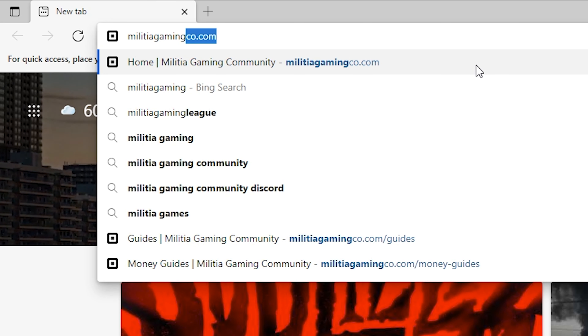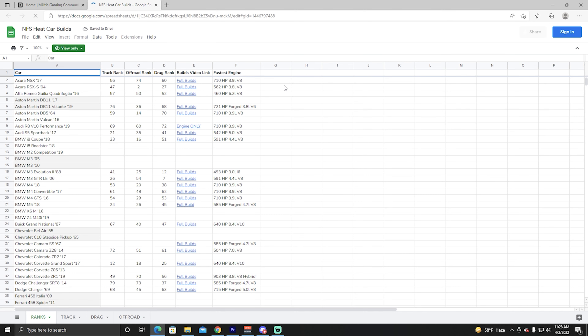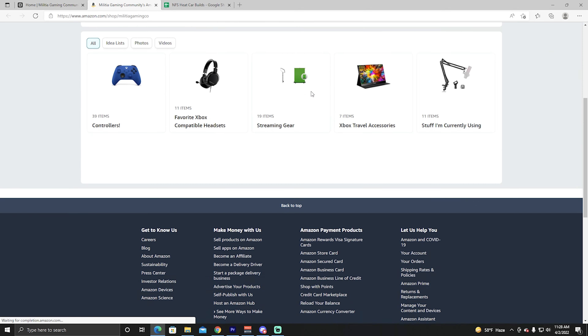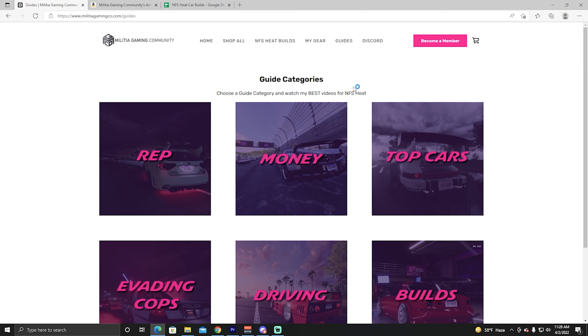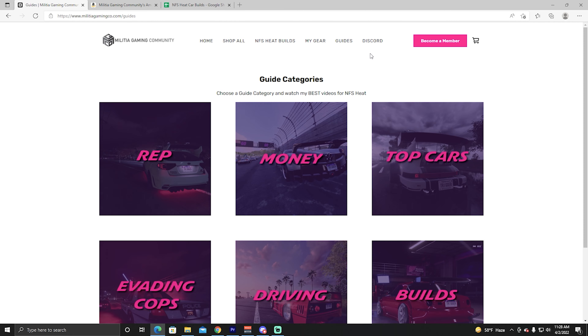Real quick before we get into the video, I just want to mention if you're looking for any of my builds or any information on Need for Speed Heat, you can go to my website, MilitiaGamingCo.com. There's a Need for Speed Heat builds section at the top, along with all of my best guides and a link to our Discord if you're looking for a level 50 crew.